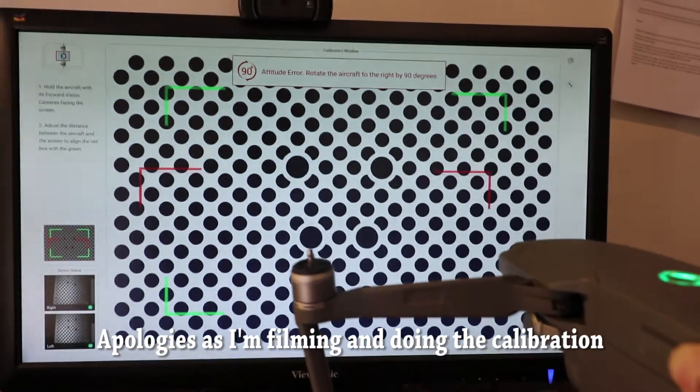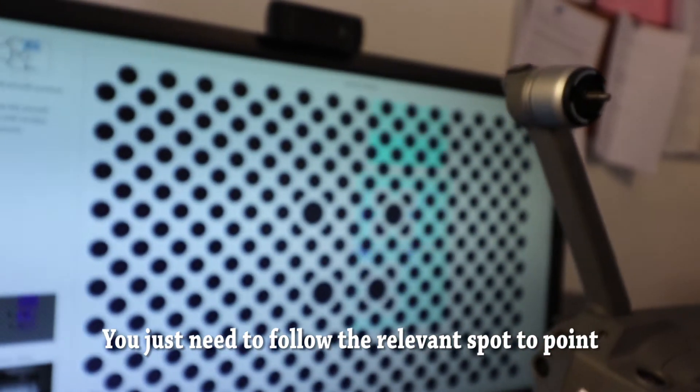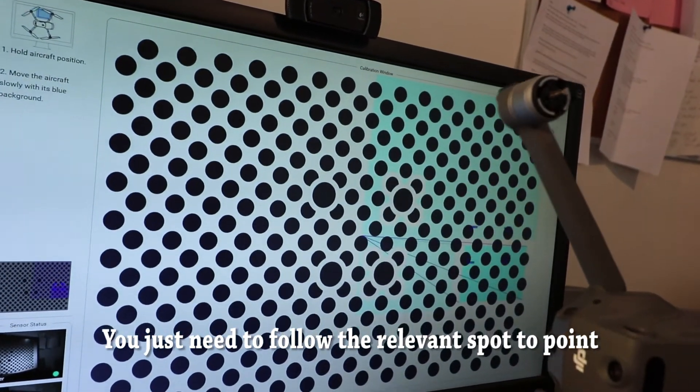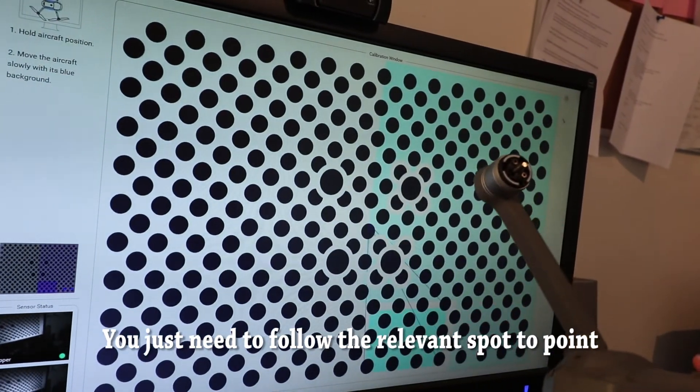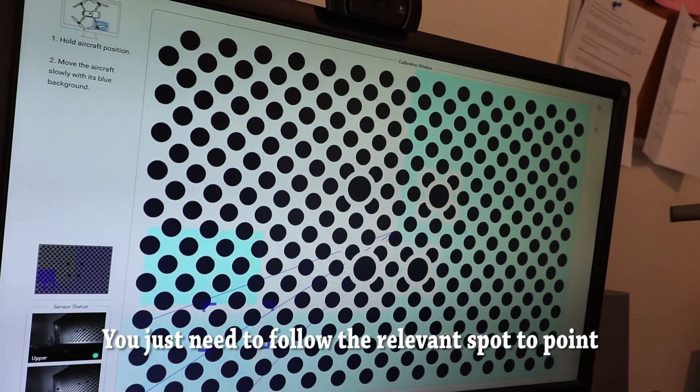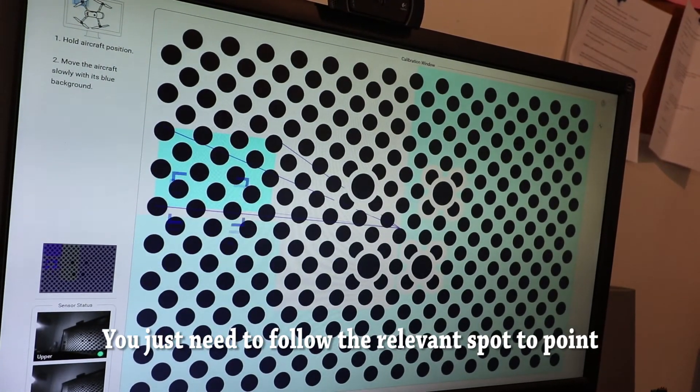You need to be moving the drone from top to top-right, right, down, down-left, depending on where the light indicator is. So I have to move this up, down, right, top-right, bottom — and do that on each of the sensors available on the Mavic 2.